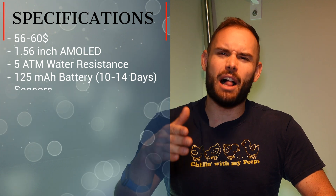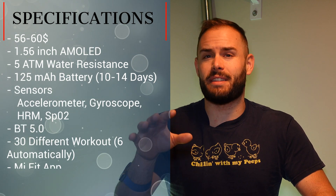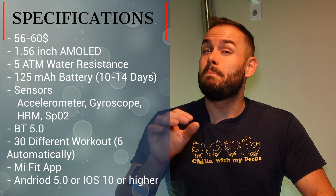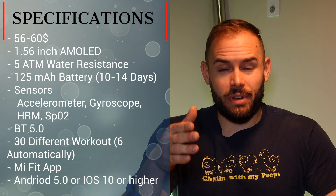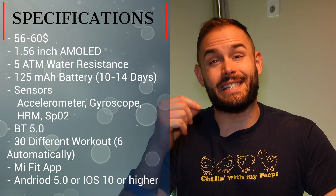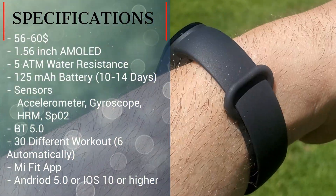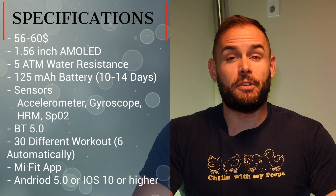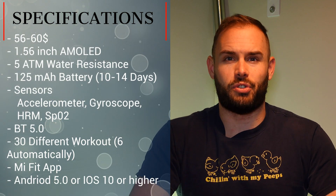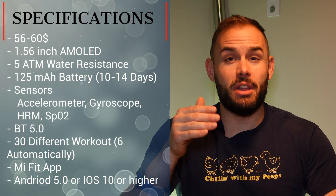In the US you're going to see it anywhere in the range from about 56 to 60 dollars. If you want to get it on AliExpress or something like that, you could probably get it around 45 bucks but I really wouldn't trust it too much. This is a newer screen — it has a 1.56-inch AMOLED display that is scratch resistant with 450 nits of brightness, so it's great in sunlight. The band has five atmospheres of water resistance so you can go swimming with it, and it does track swimming.